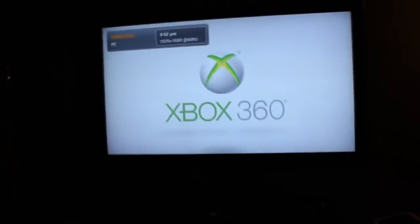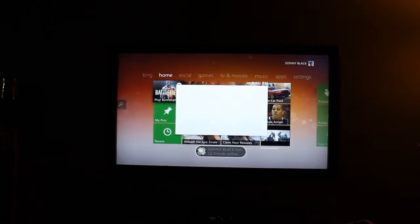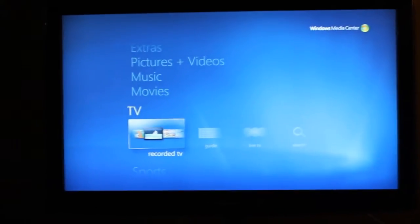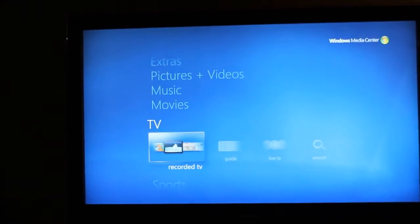Switching over to the Xbox. Sign in — you know the usual. There we go. Press the Xbox Guide button, go to Windows Media Center. Connecting to Windows Media Center. Watch whatever I recorded, which is recording the next game now.